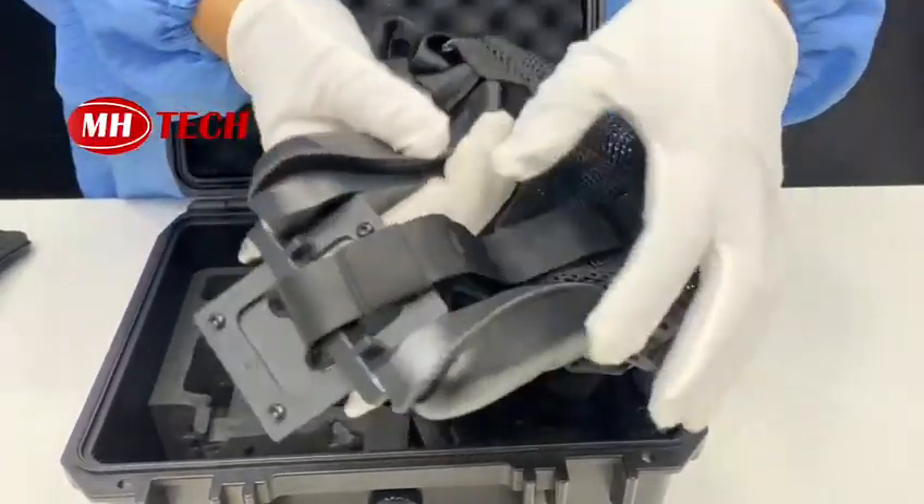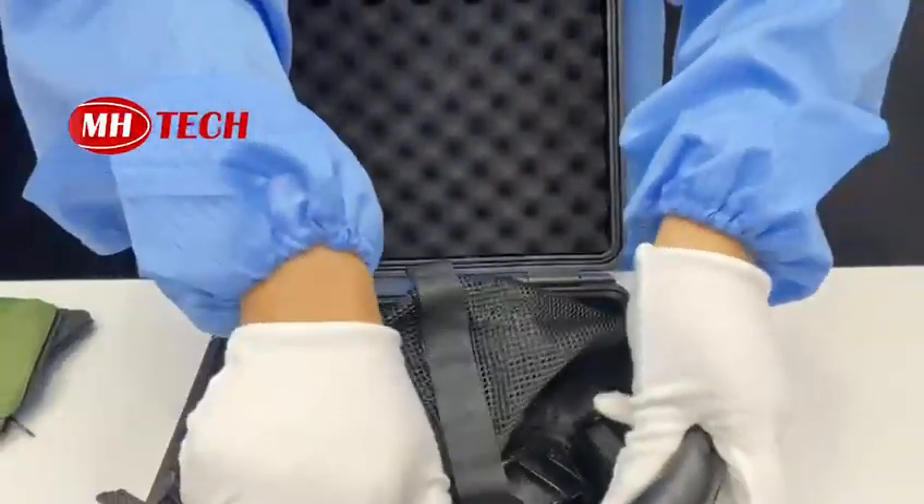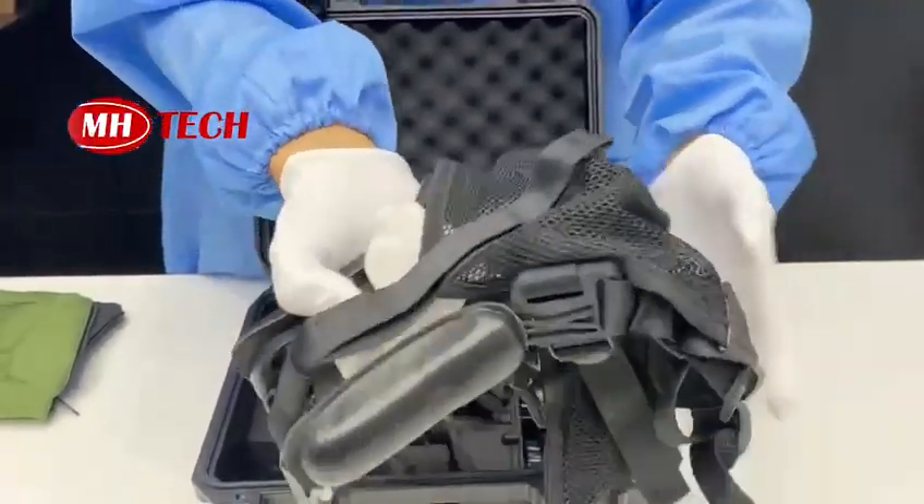There is also a soft helmet that is foldable and easy to carry outside.